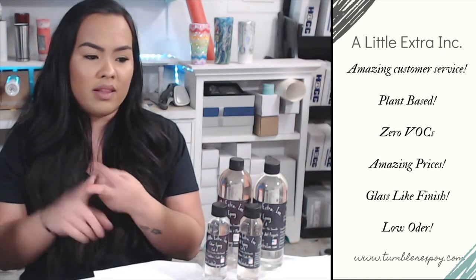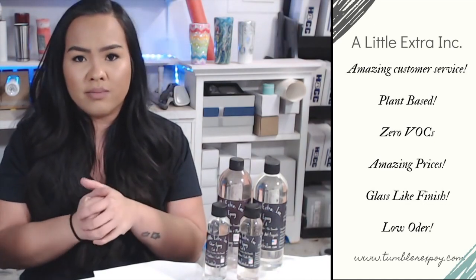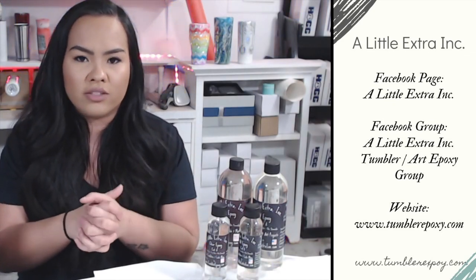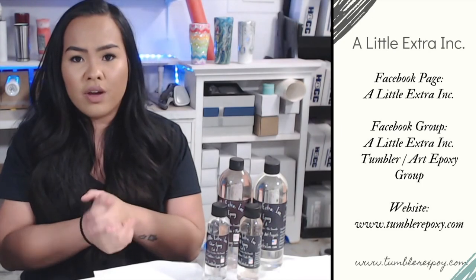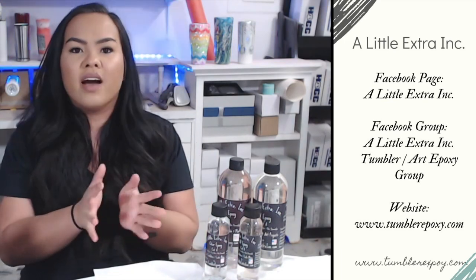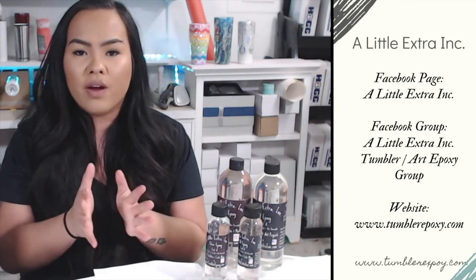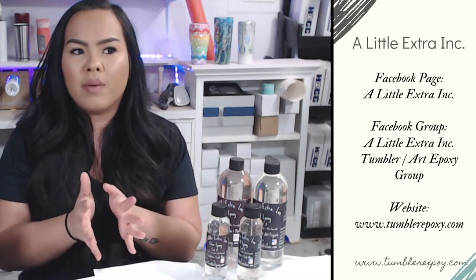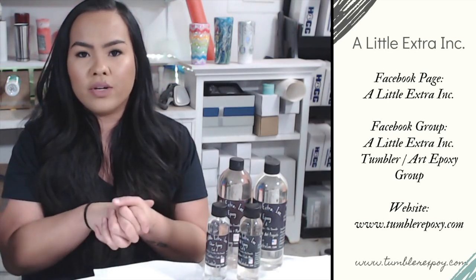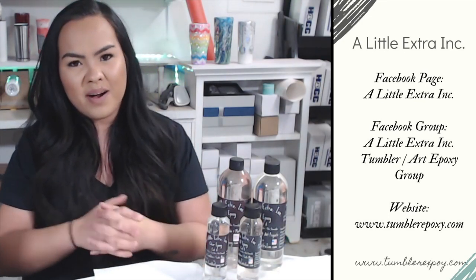The shine, the lack of smell, being partially plant-based — including the bottles they use to package it in — and their amazing customer service: you can't go wrong. I hope this video was helpful and gives you a little more insight into A Little Extra Epoxy. If you have any questions or concerns, reach out through their Facebook page, A Little Extra Ink. They've also started a Facebook group — A Little Extra Ink Tumbler and Art Epoxy group — so make sure you go join. You can also email them through their website at tumbler-epoxy.com.